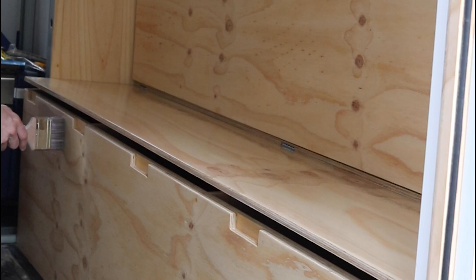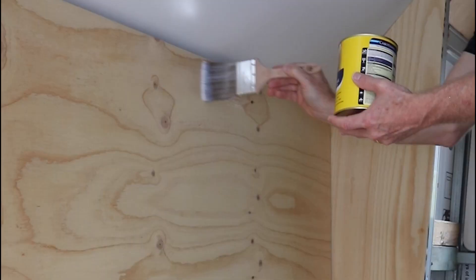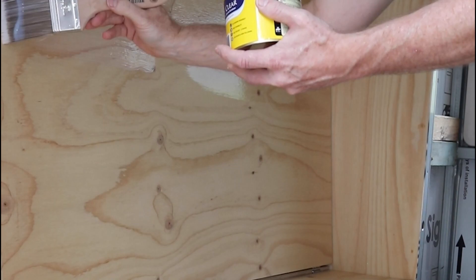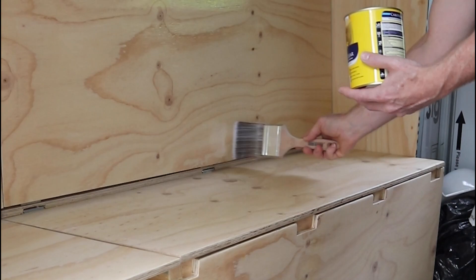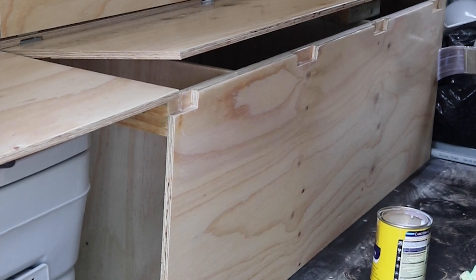Getting it all in there and into the nice little crevices where the handles are, making sure it's all covered from top to bottom. I was pretty happy with how I was going on these last few coats - it was looking really, really smooth, and I was very happy with the way it was drying. Each of the coats on top of that was drying well too, so it turned out really good.